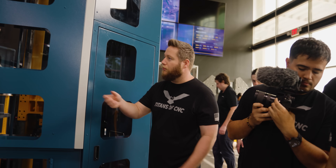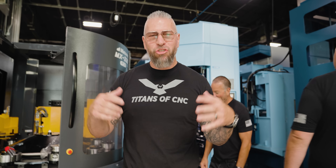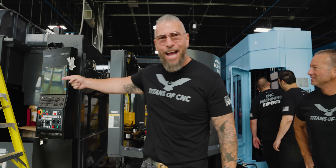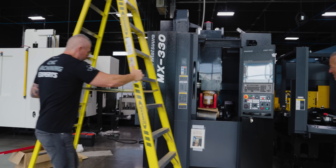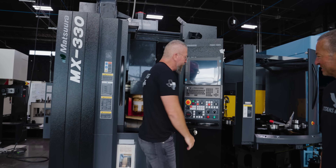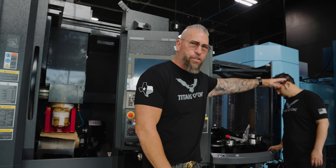The only bad thing is you've got to have a guy standing there - but check this out: the very first Black Titan Edition Matsuura! Thanks Billy for making that happen. It's black - the first black Matsuura. Now everybody wants them all over the world. This one is a speed demon with 10 pallets.